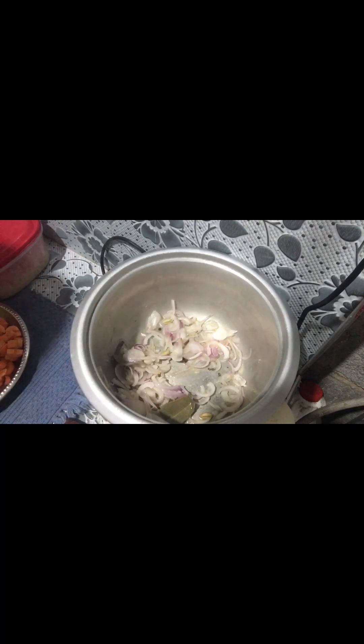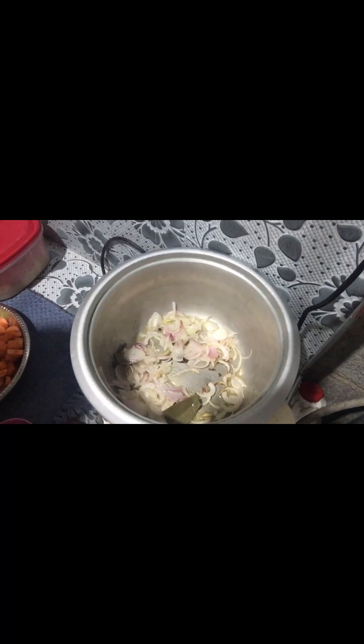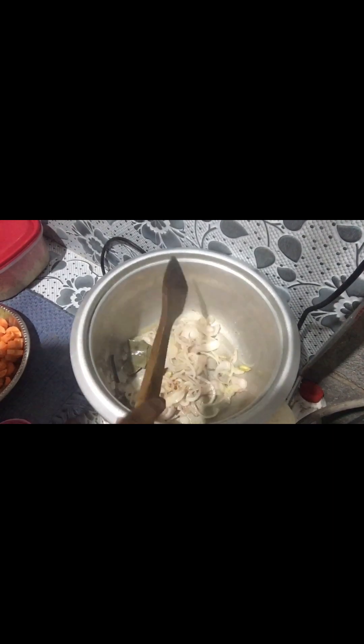This is the recipe for breakfast. I will try to show you an easy recipe for breakfast. Let's fry the onion. Now we need the ingredients.